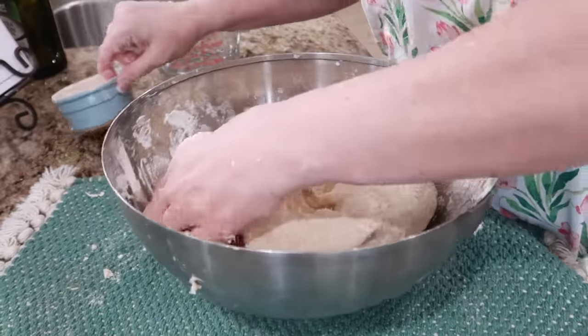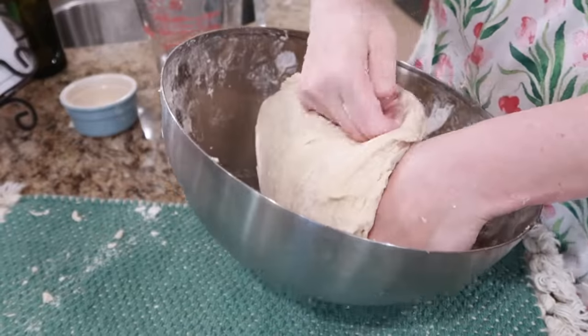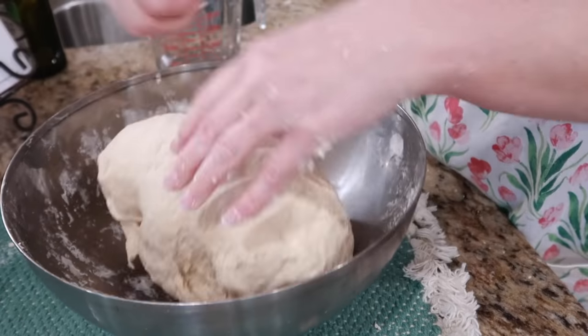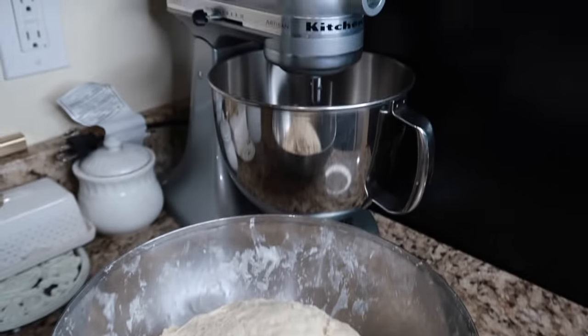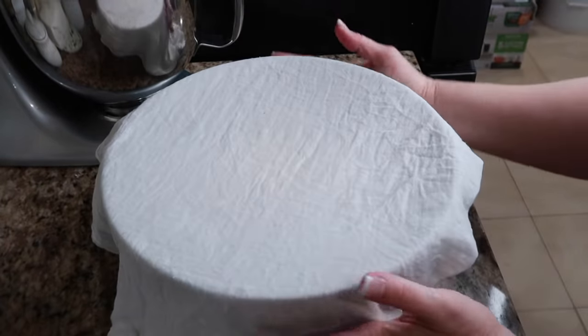It should take 20 minutes of continuous kneading. I hope this turns out because I really need some bread. When the dough becomes springy in texture, cover the bowl. Yeah, that's springy. It's going to sit here over by my KitchenAid that I did not use, covered with cheesecloth, and let it sit for one and a half hours.